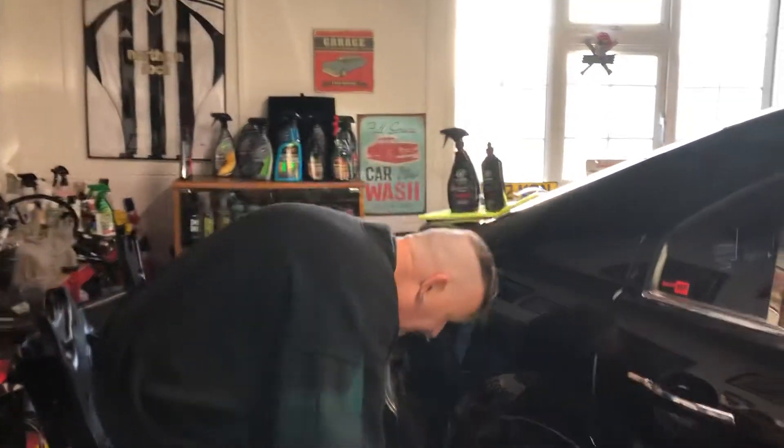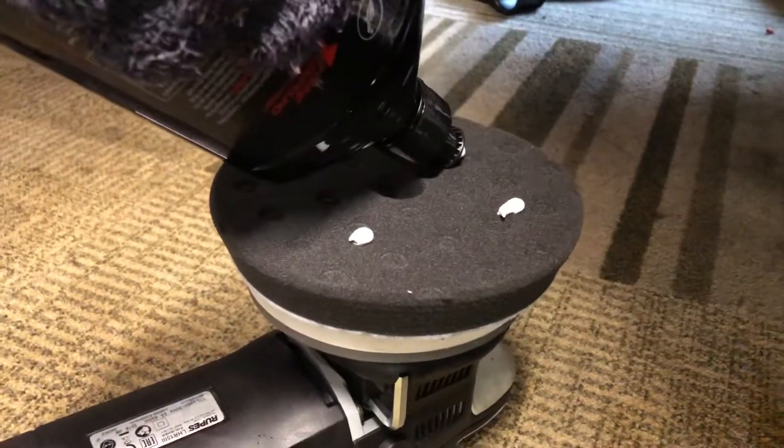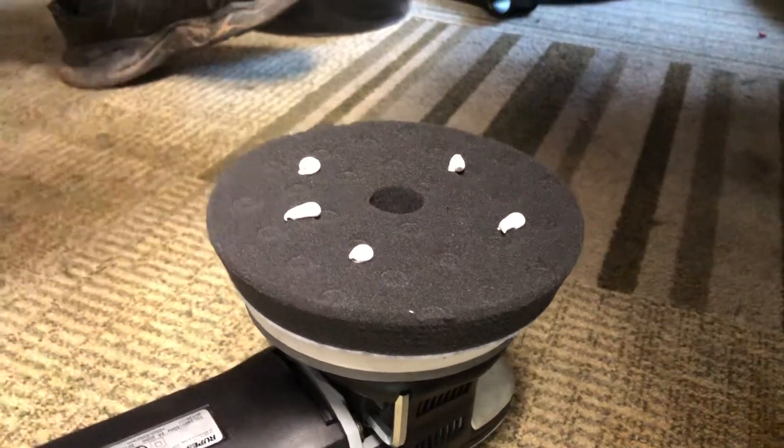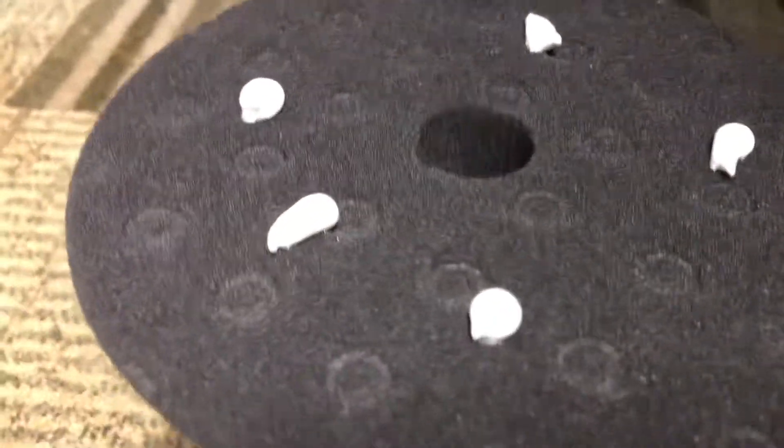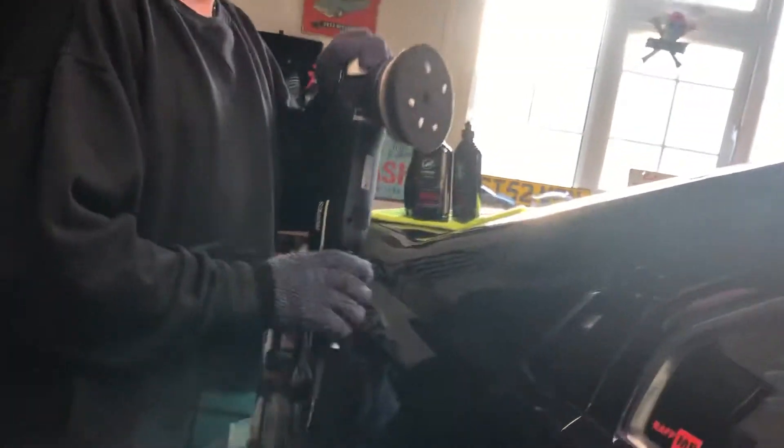I've got the product out and I've given it a good shake. I'm going to put little pea-sized droplets on there. I'll put that back up there with all my little display going on. The products that have been sent out. So I'm just going to use this part of the rear wing.